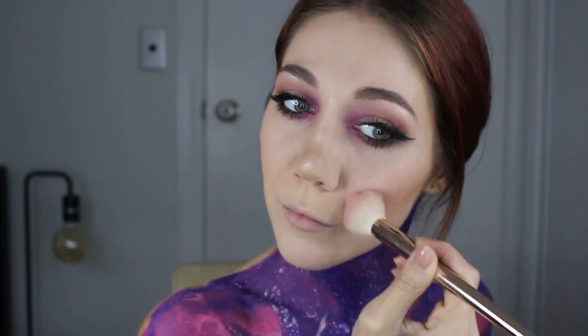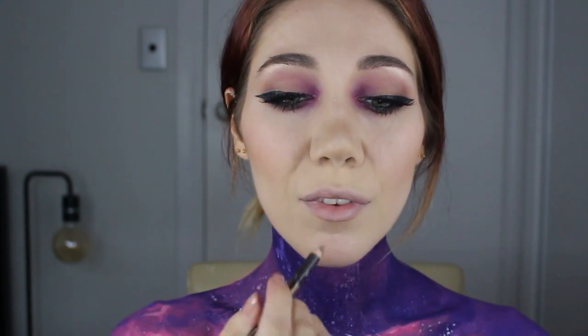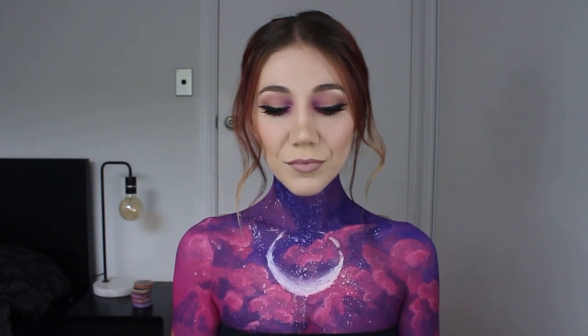Almost forgot blush — I'm using the NARS Dolce Vita, applied just like regular blush. For my lips I'm using the MAC lip liner in Stone and a lipstick I use every day, Blankety by MAC. That is the final Halloween look for this year — thank you so much for doing Halloween with me. If you like this video please leave it a like, and if you'd like to see more consider subscribing. Hope you have a wonderful Halloween — see you next week!